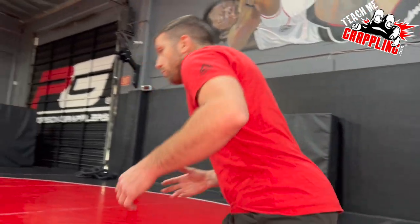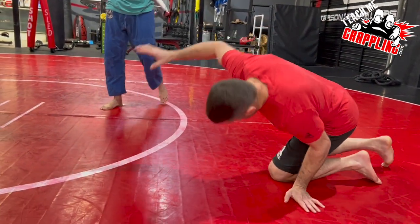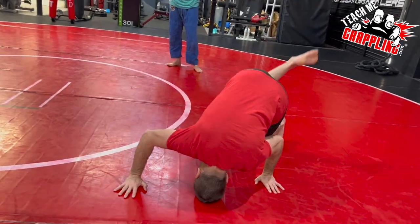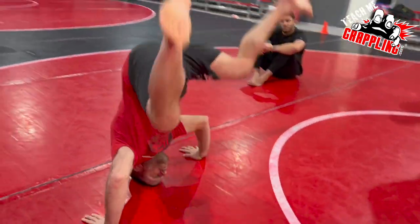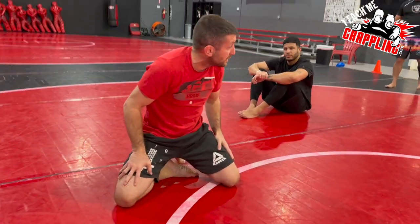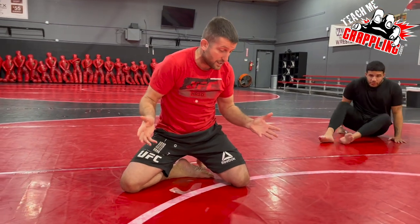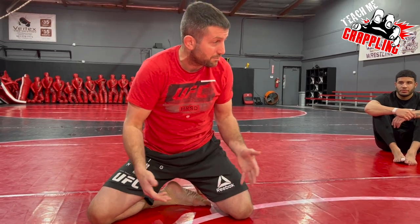I'm going to show you guys a counter — an early counter. First we have to know how to do a cartwheel. I'm going to go here to my head, stand up, and bring my right leg in the air. I'm going to jump off my left foot, land on my right foot, and then go here. We've done this drill before. You should know how to do this. It's challenging to someone who's new to it, but if you were a gymnast, it's like patty cake.